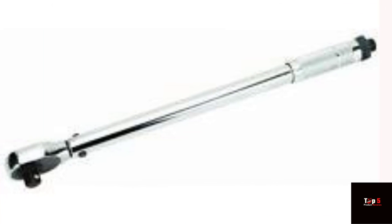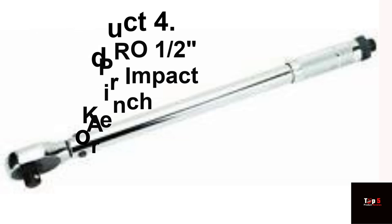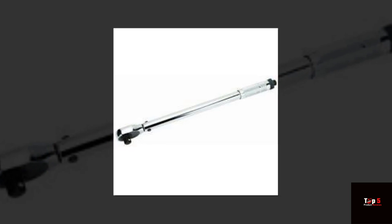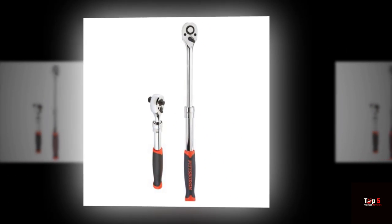Product 4. The WorkPro 1/2-drive air impact wrench is a powerful tool that delivers up to 450 ft-lbs of torque. It has a lightweight composite body that is easy to handle and a twin-hammer mechanism that delivers maximum power with minimum vibration. The wrench has a forward and reverse switch, which makes it easy to change direction while working.